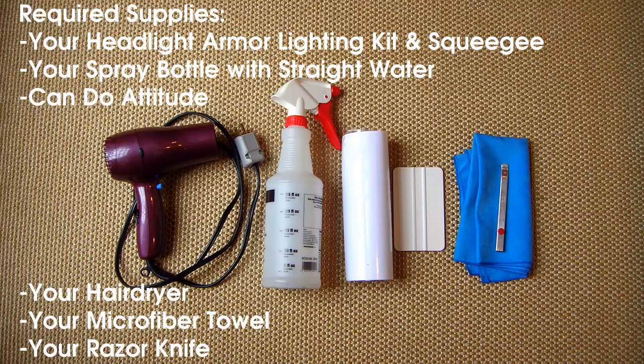Before you begin, you will need your Headlight Armor Lighting Kit, a squeegee, a spray bottle with straight water, a can-do attitude, a hairdryer, microfiber towel, and a razor knife.